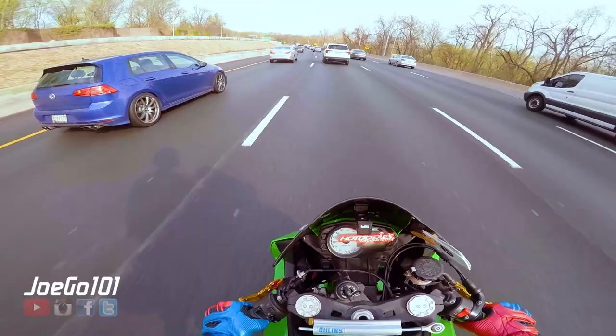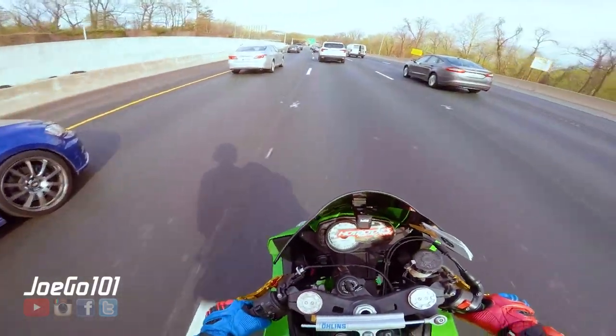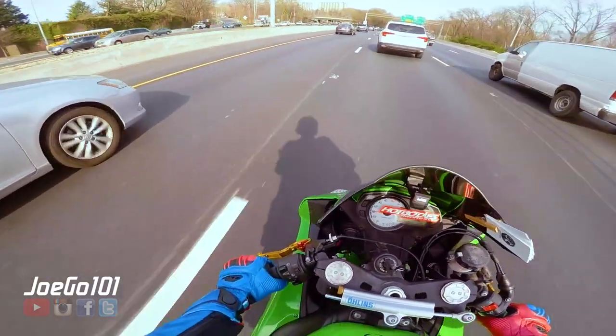I think it's a perfect track day bike because you're not spending that much money on it. You can probably get tires cheap too.